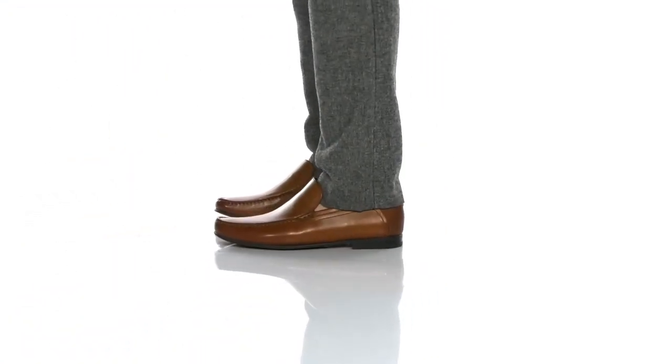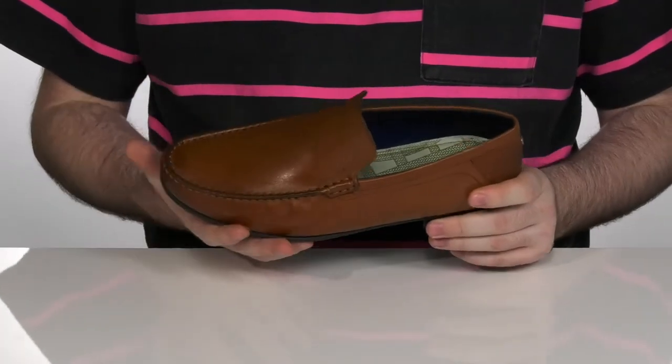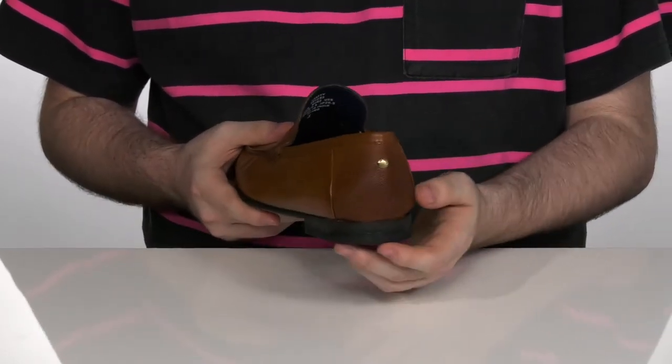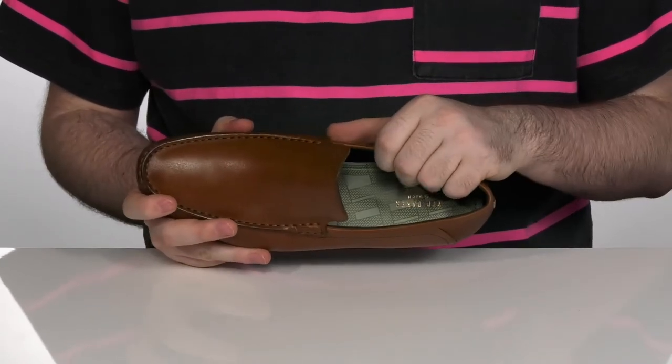Add some class to your business attire with these great leather shoes. These shoes have a mock toe stitch across the front there with a high raised tongue. They give you a look of elegance. There's a nice perforated detail on the heel, and the inside lining is a textile and leather mix, keeping it super cool and comfortable.